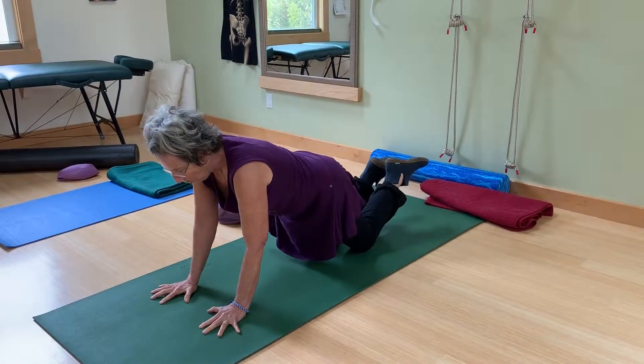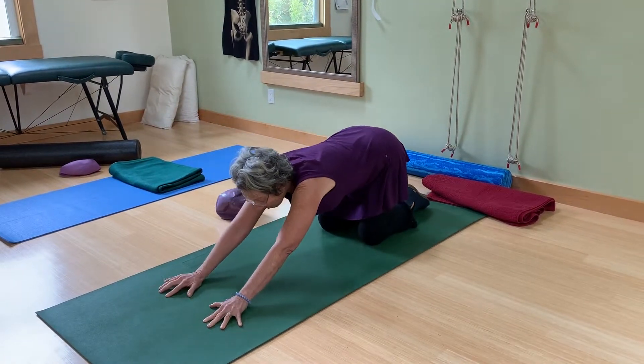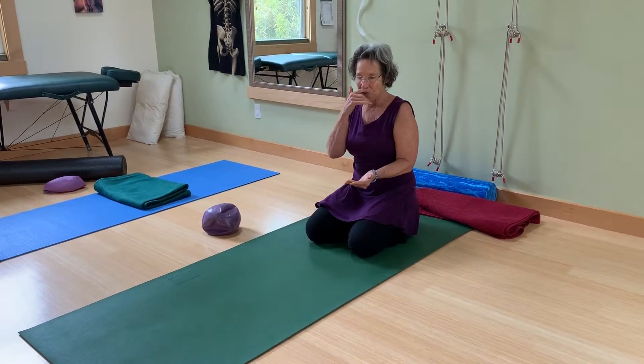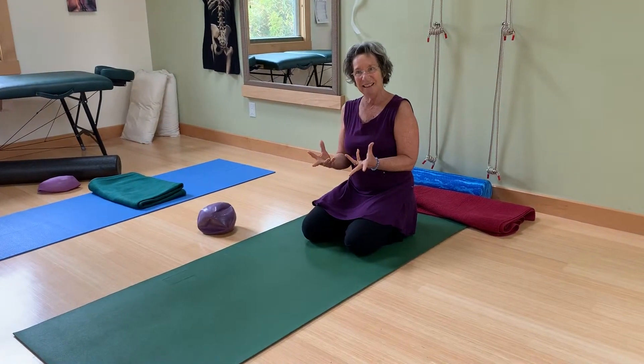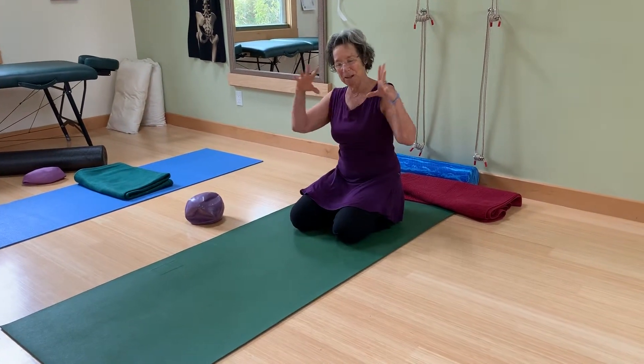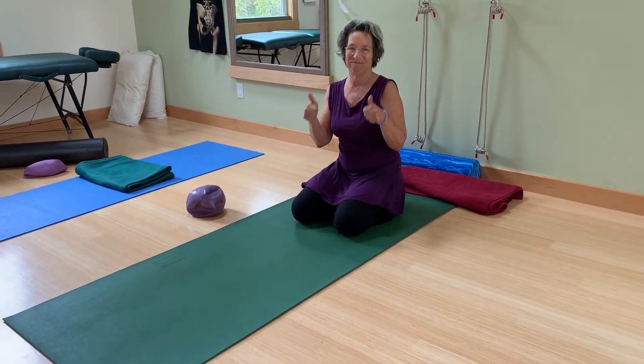Remember to start your routine in a ritual fashion of opening, and then let yourself have a moment to close — because that's what creates ritual that draws us in. Beautiful.